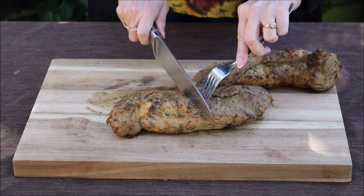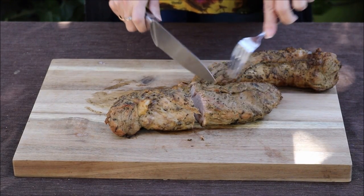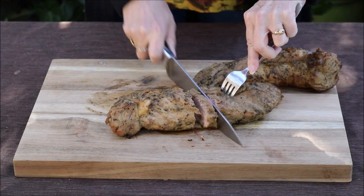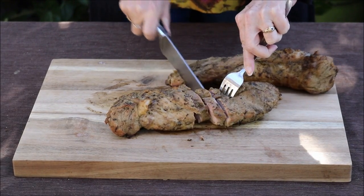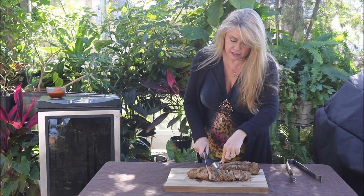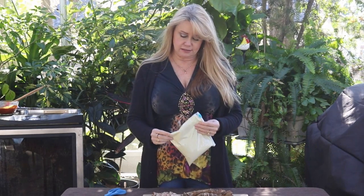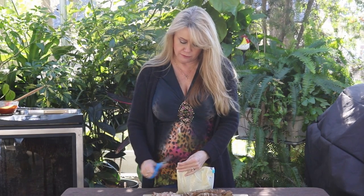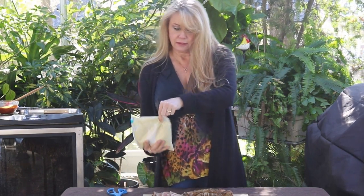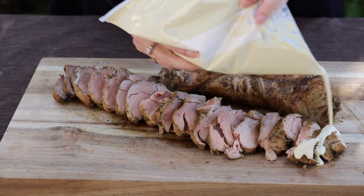I'm just going to slice these. Wish you had smell-o-vision because these smell so good. As I'm cutting this, it's so tender it's just falling apart. I put my chili sauce in this little Ziploc bag — I'm just going to cut the corner off. Now I'm just going to drizzle the sauce on my meat.